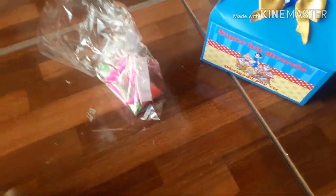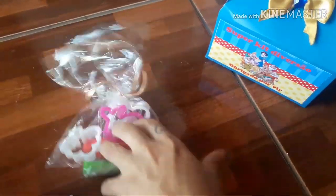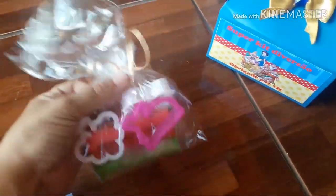Coloquei dinheirinhos variado. E o kit da massinha, que ficou assim. Coloquei três cores pra cada criança e três cortadores.